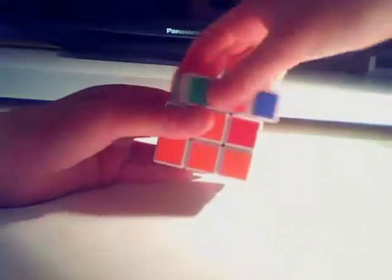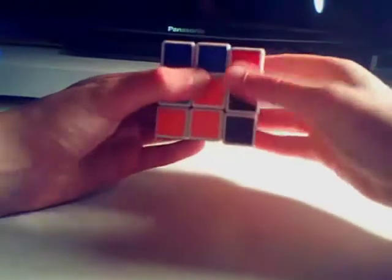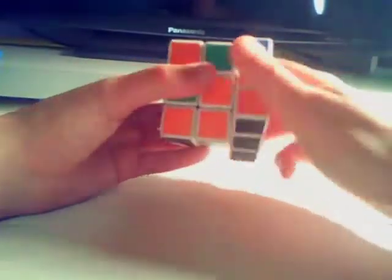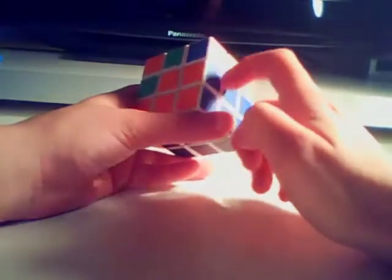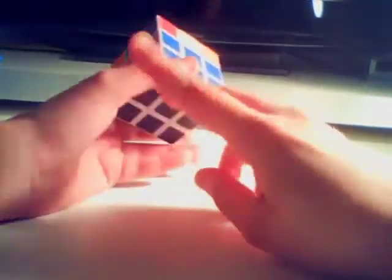Then we do this equation: top back, front away, top away, front back, top away, right away, top back, right back. Once we do that, we've got the piece into its place. That's situation number 2.